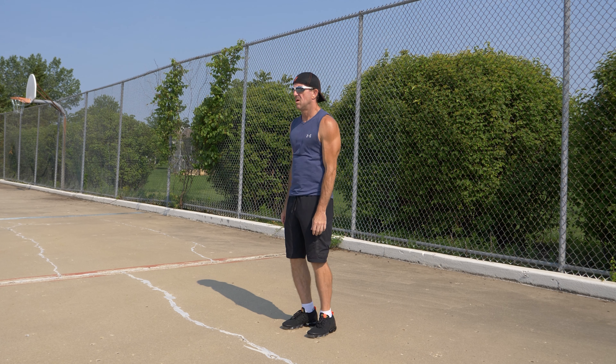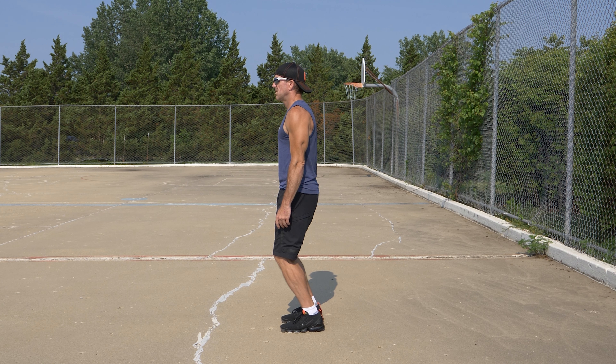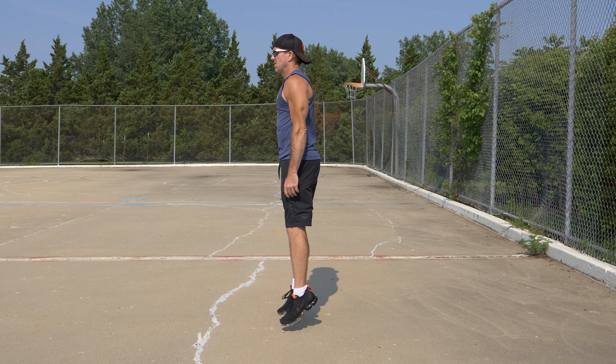Calf jumps are a great leg exercise. Start by standing straight with little to no bend at the knees. From this position, bend slightly at the knees and push off the front of your feet, jumping slightly off the ground.